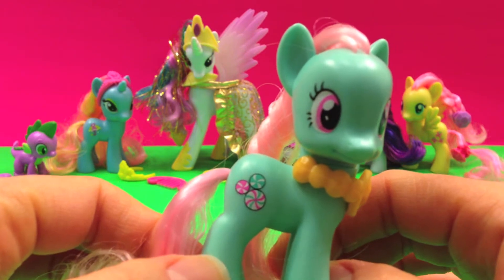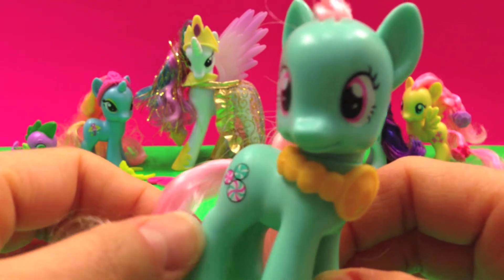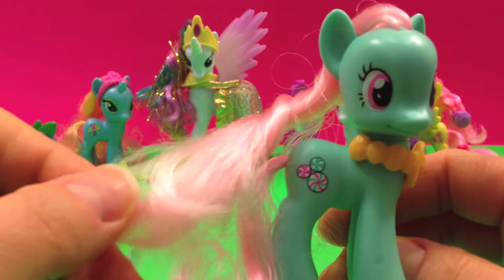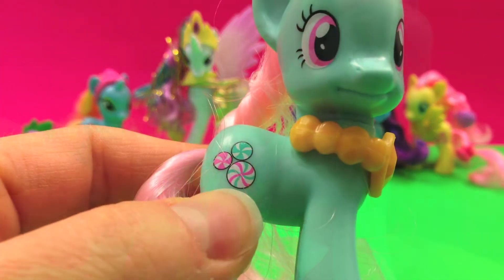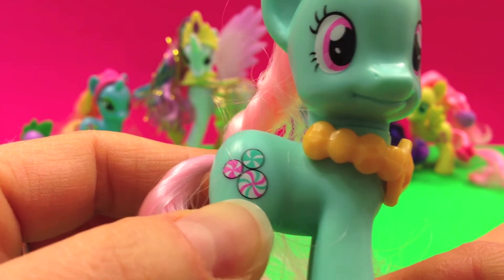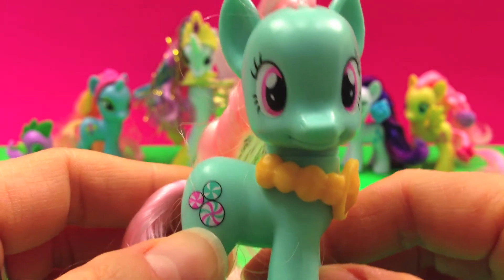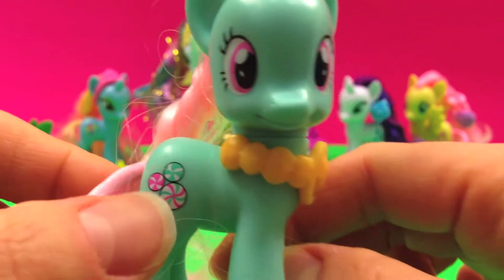Minty's an earth pony with a mint green body and a pink mane and tail. It's beautiful. Her cutie mark are these three swirled mint candies. And she has some beautiful big pink eyes as well.